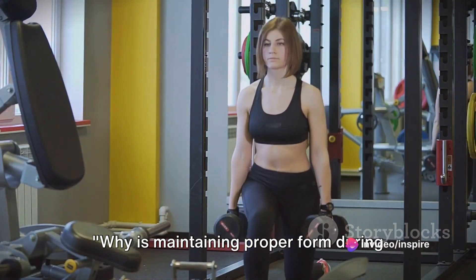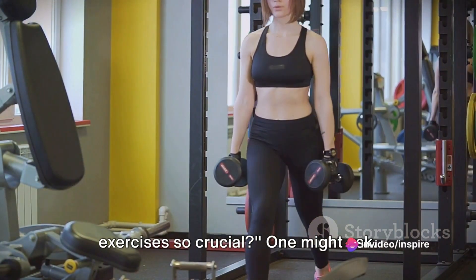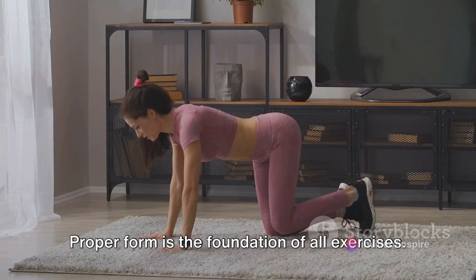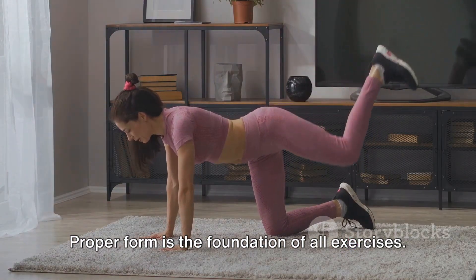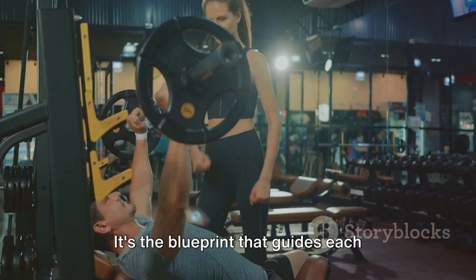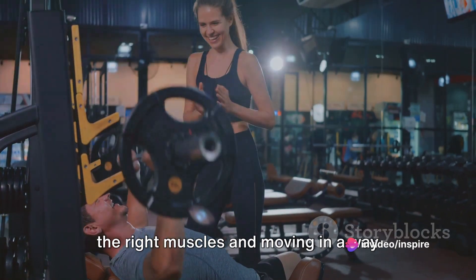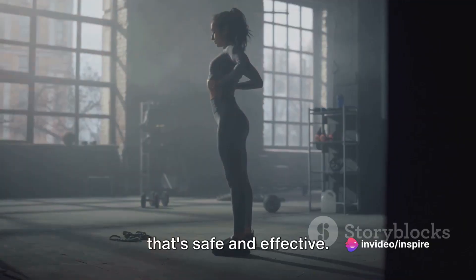Why is maintaining proper form during exercises so crucial? Well, the answer is quite simple, yet profound. Proper form is the foundation of all exercises. It's the blueprint that guides each movement, ensuring that you're activating the right muscles and moving in a way that's safe and effective.